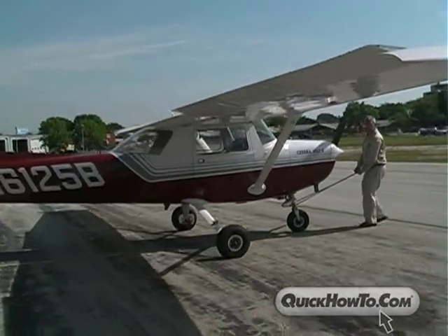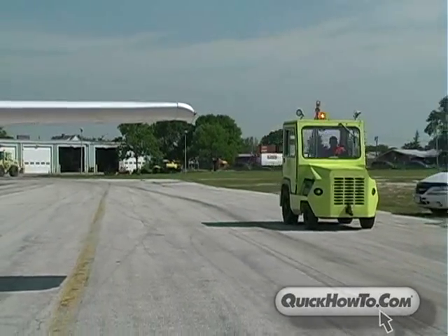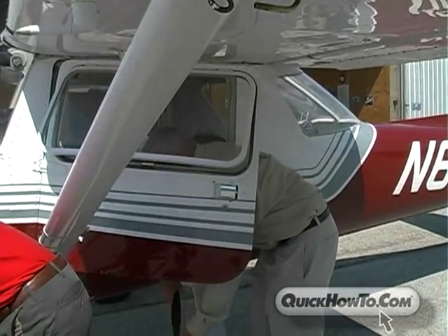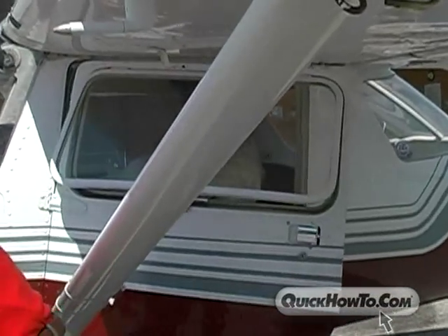Whether you're jump-starting your own aircraft or you're part of a ground support team, you'll always want to check the booster pack to make sure it is fully charged. We're almost ready, but we need to make sure the cockpit controls are set correctly for a proper jump.